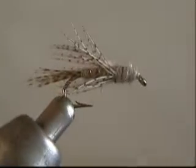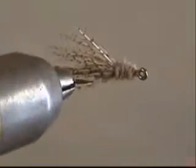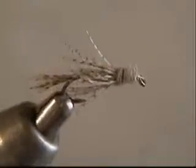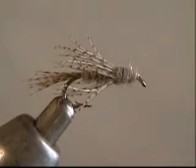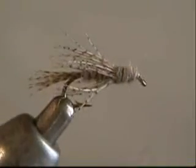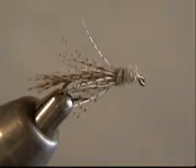This is the Bird's Nest, tied by a gentleman named Cal Bird. Very popular on the west coast and gaining popularity on the east coast because it is such an effective fly. You can use it as a surface emerger — for a caddis imitation, use an antron tail for a trailing shuck — or you can weight it and bounce it along the bottom. There you have it: a Bird's Nest tied using rotary fly tying techniques.